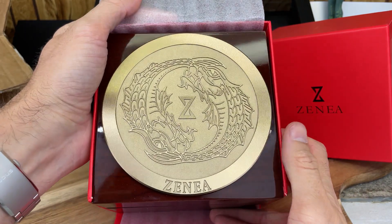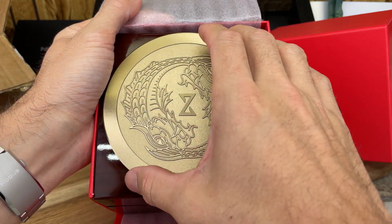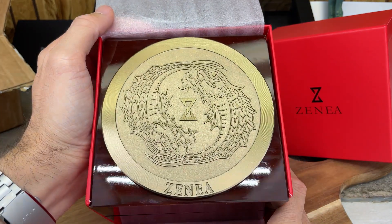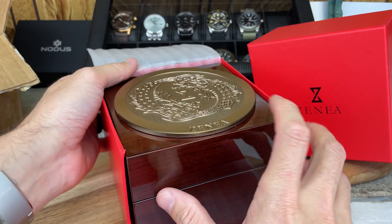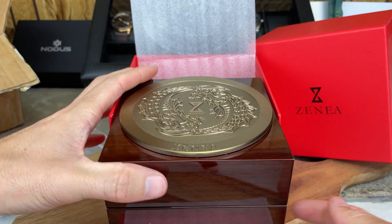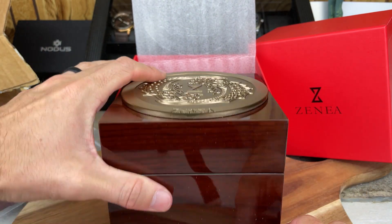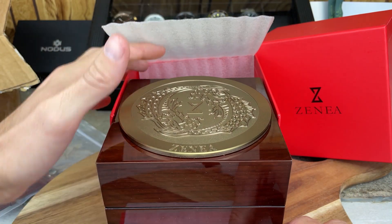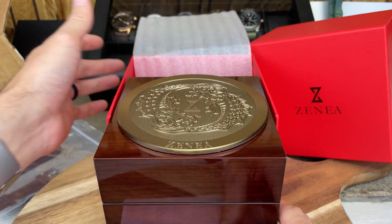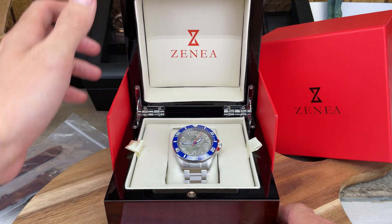Wow, look at that — that's a huge medallion, and that's pretty cool. Nice box as well, got some nice shine to it — very solid, lacquered-type box and very high quality as far as I can tell. So looking good right off the bat; first impressions are pretty good. But let's look at the watch.